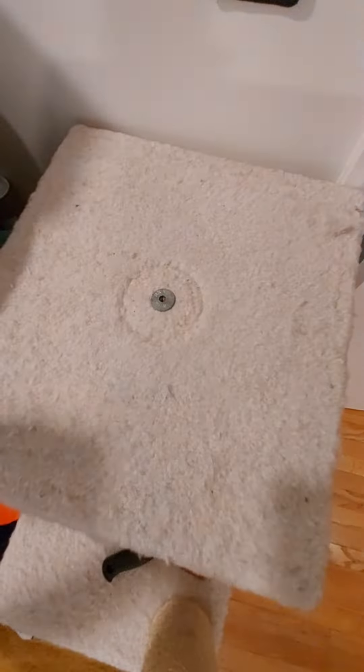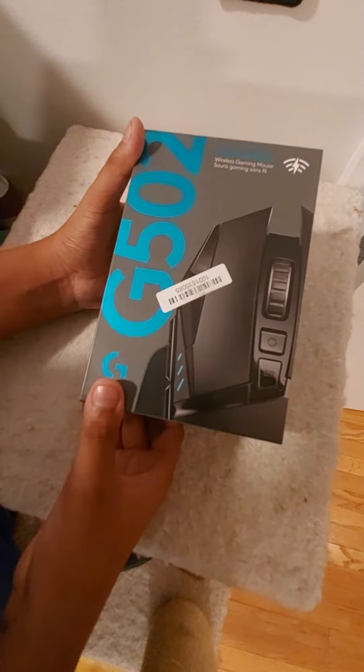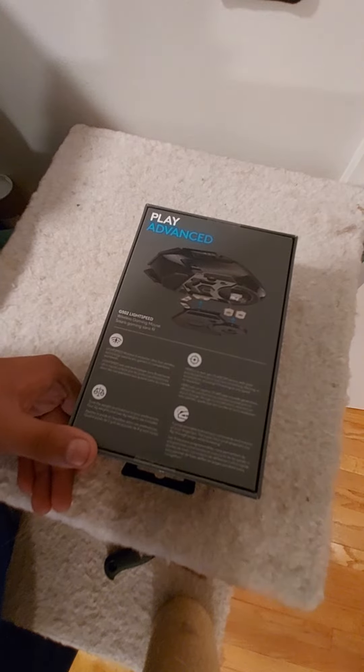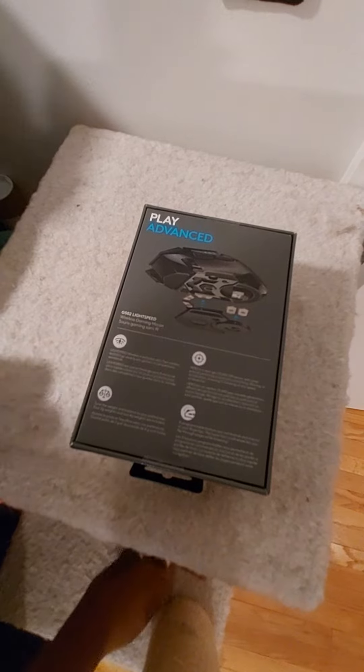I'm just going to move this box out of the way. It is, of course, wireless. The Hero sensor is in — I had that mouse. The Hero sensor, 11 programmable buttons. Alright, let's open up the box.